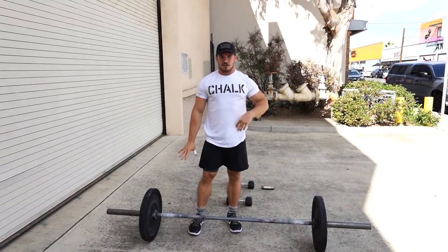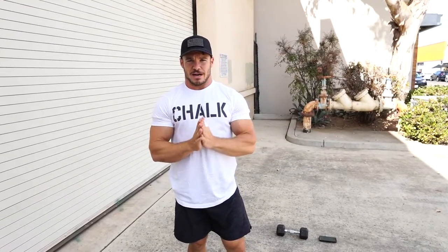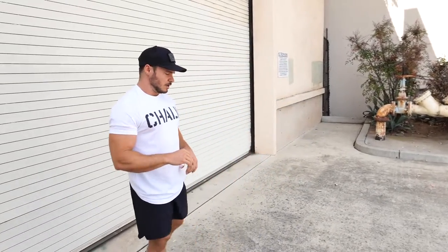After you get all 10 of those, you're going to go into your cardio piece, which today happens to be a skier. It could be any other cardio piece though — if you don't have access to that equipment, even running outside is an option.